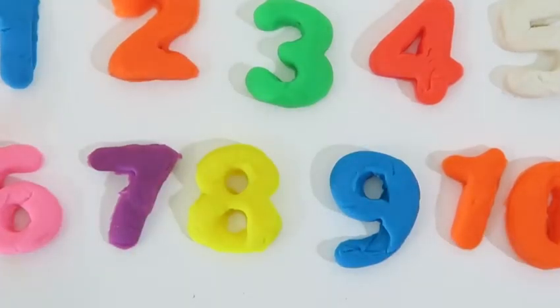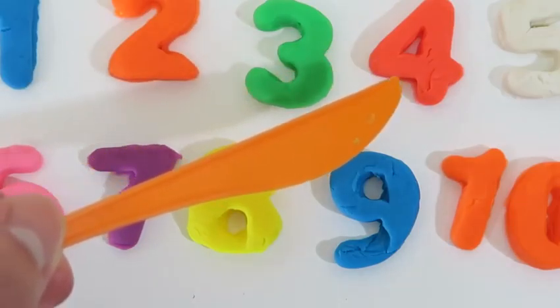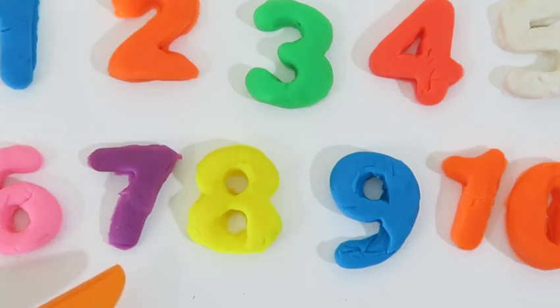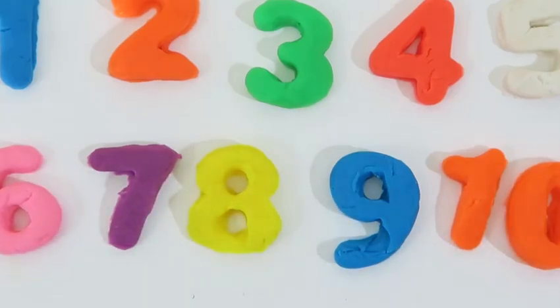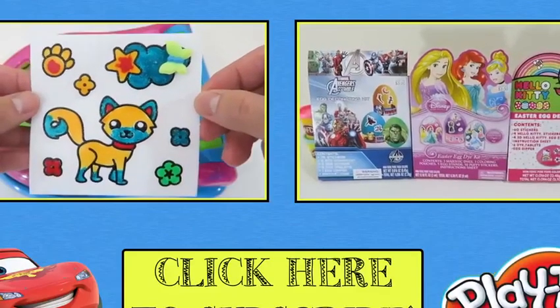Now let's do it all together: one, two, three, four, five, six, seven, eight, nine, and ten. Woohoo! We mastered our one, two, threes today. Good job. This was so much fun. I hope you learned a lot about numbers. Thanks for watching. Please subscribe to watch more. See you soon.